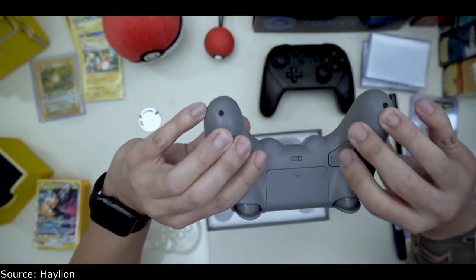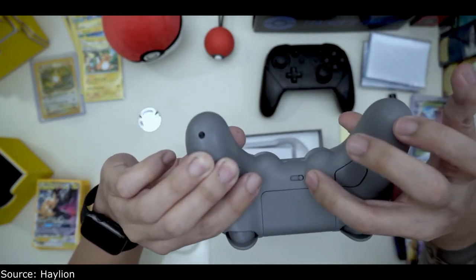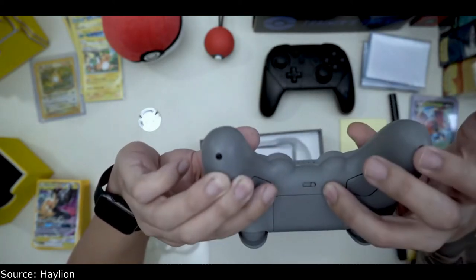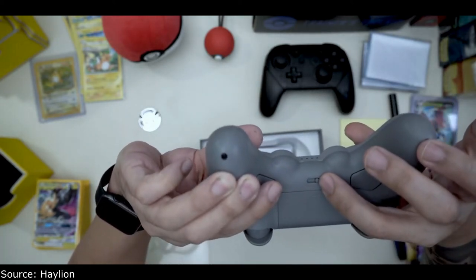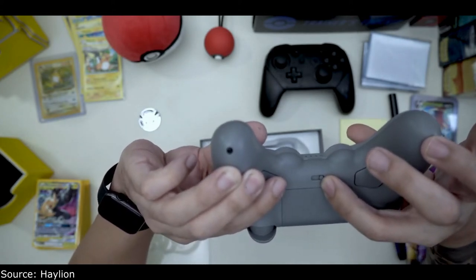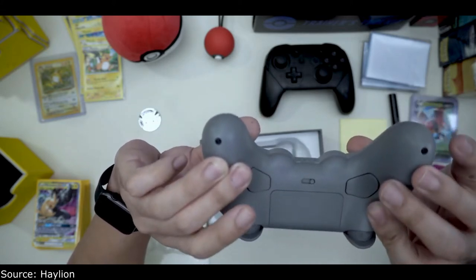It's got some paddles in the back, and there's a switch on it that has S-A-D-N-X. I believe the S stands for Switch, and I think the X might be Xbox — I'm not sure what the A and D stand for.